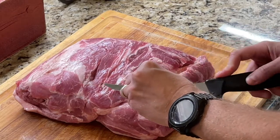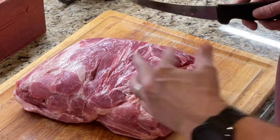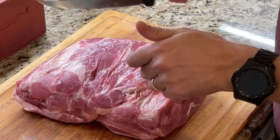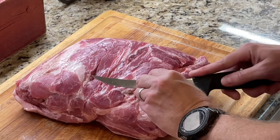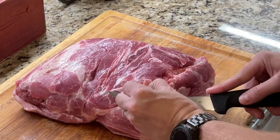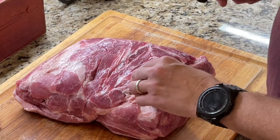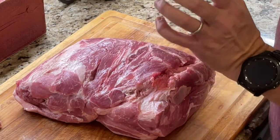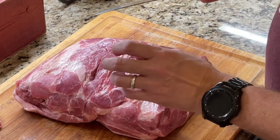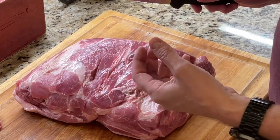I know that normally tacos al pastor is served off of a spit, kind of like a rotisserie spinning spit, and you shave off the pieces you want as you go. That makes for a long day of cooking, and with me smoking this pork butt it's already going to take quite a while. So the idea is to get it all done at the same time, and when we pull the pork butt we're going to take some of that seasoning and make it into a marinade.